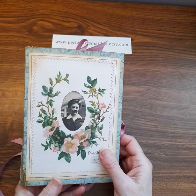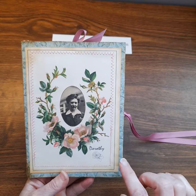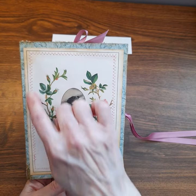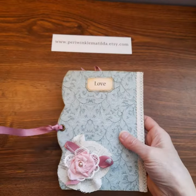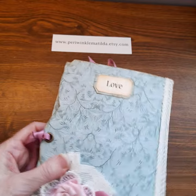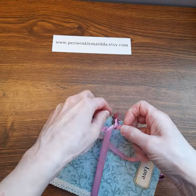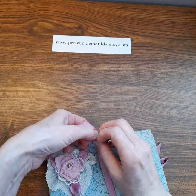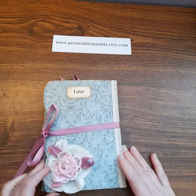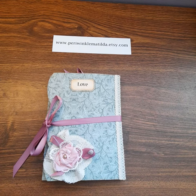And on the back is the beautiful Lady Dorothy, and I did do a little stitching around here. And there you go — this is a beautiful kit and I had a lot of fun making this folio. I hope you'll join us on the Periwinkle Matilda Facebook group. Thanks for watching, see you next time, take care, bye.